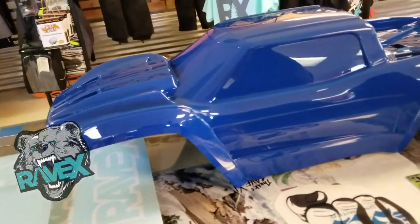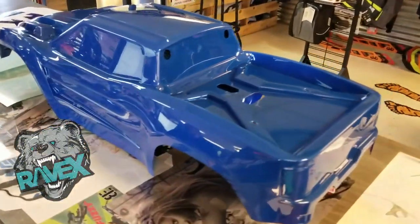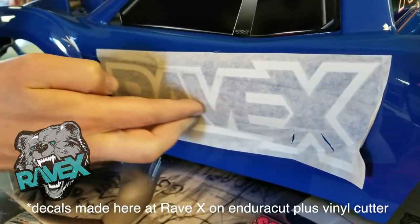Body number one is looking pretty good, and I can't wait to see what body number two looks like in satin white. We're on to step two. Anthony just brought in our first body — the Royal Blue — and it's looking so awesome. We're just going to apply some decals. Typically we do that on the inside and spend four hours trying to mask it off, but we don't have time. We want to do something quick, advertise the business, and get something for little Timmy to jump.